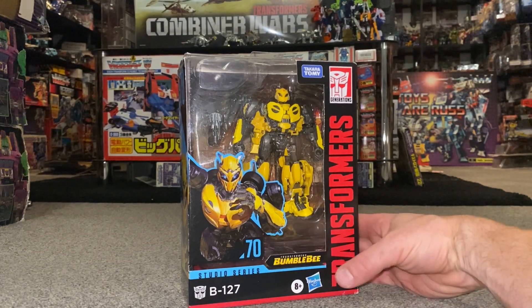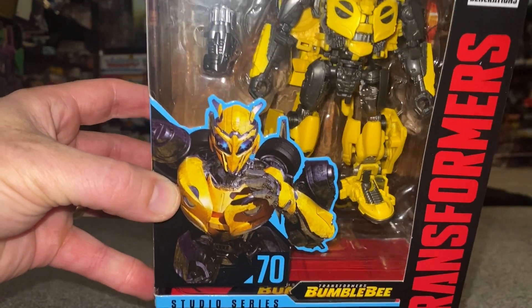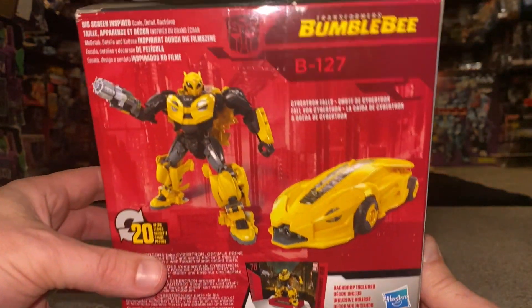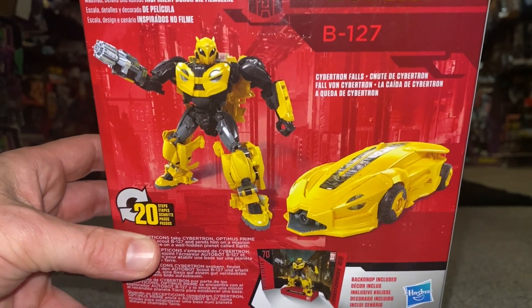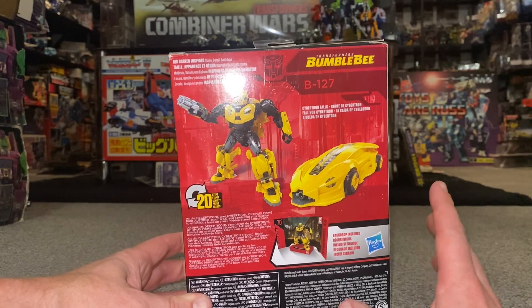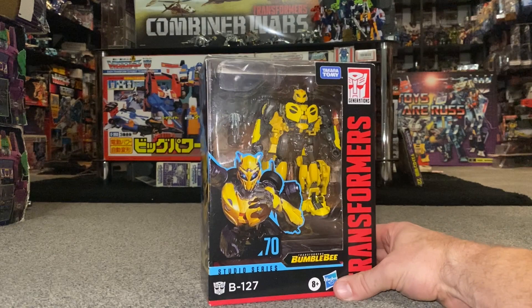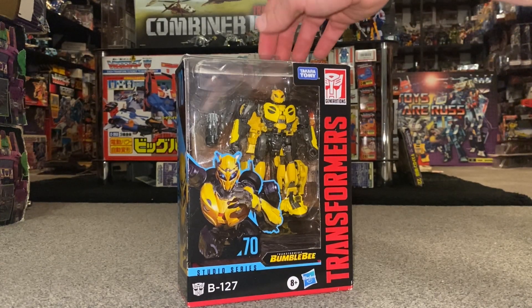First, let's have a look at the packaging. We've got the movie image right there on the front, and if we spin it to the side it's zoomed in. At the back we can see it's going to take 20 steps to transform him, and I'm really liking the look of what I suppose the Cybertronian alt mode is going to look like. As I mentioned in other videos, the Bumblebee movie figures have a bit of a get-out-of-jail because we never saw them transform into their alternate modes on Cybertron.